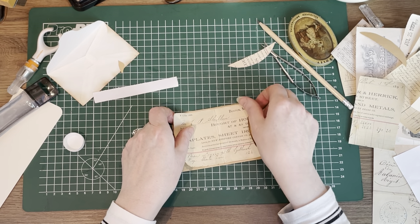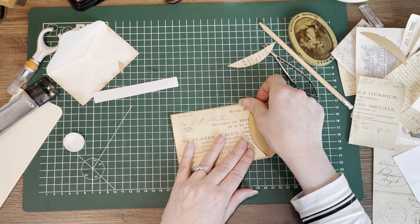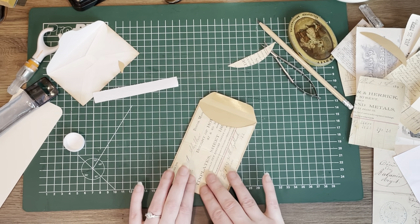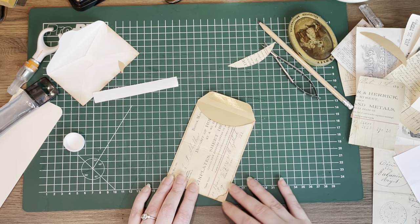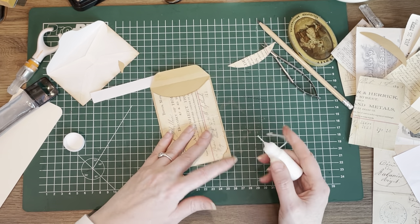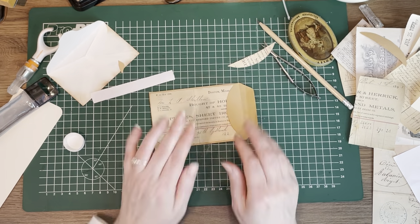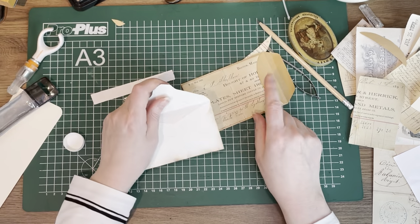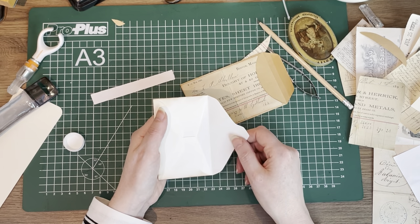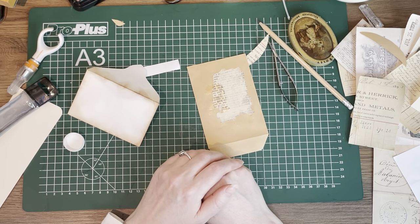Let's have this over here, close to this edge. The same principle I'm going to do with this part — I'll just put the piece of paper in, trace it, glue it on, and on and on. I'll do that off camera and I'll be right back.